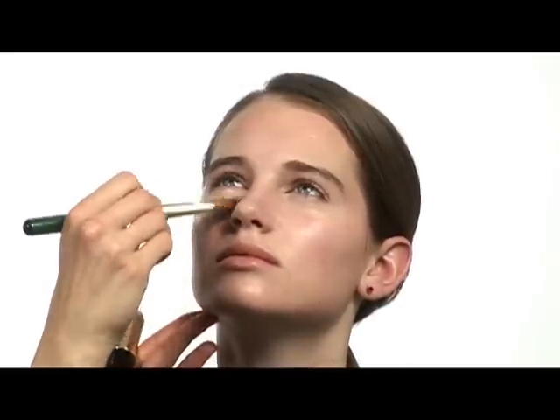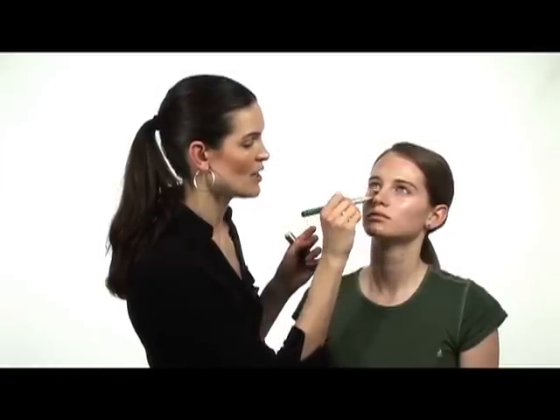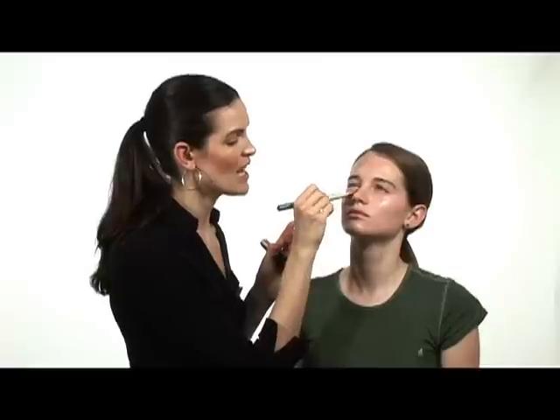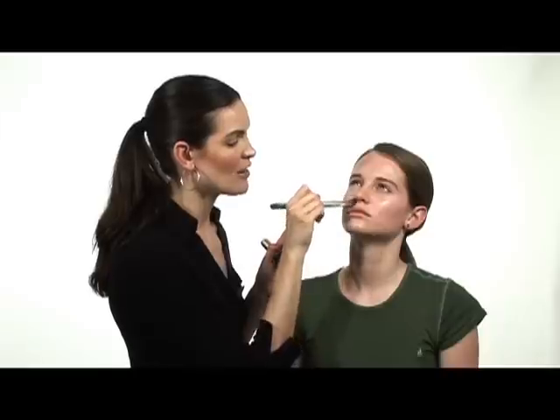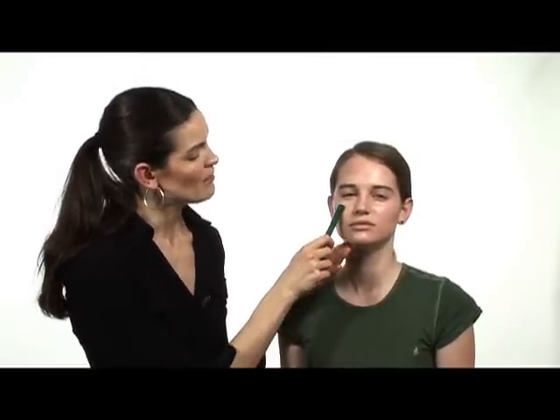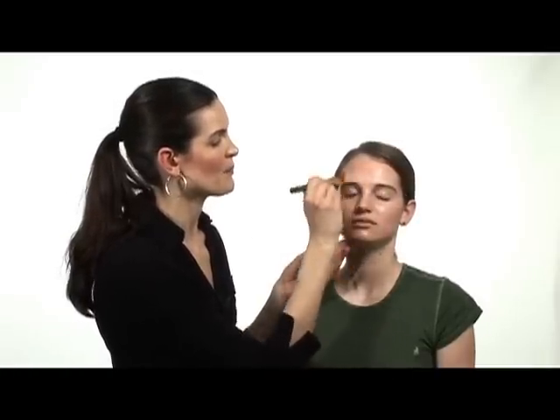It's really important that you use foundation or a concealer under your eyes as well — it makes a big difference, especially in photos. Whenever you put something light on your face, it brings things forward, and dark colors bring things backwards. We naturally have a little bit of darkness underneath the eyes and around our nose, so we definitely want to put a lighter, skin-tone color around that area. You can see the difference between the one eye that has the concealer on it and the other eye that doesn't — it just looks a lot more even all over her face.